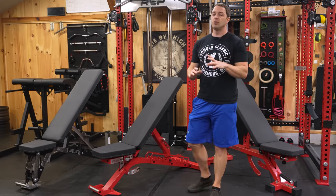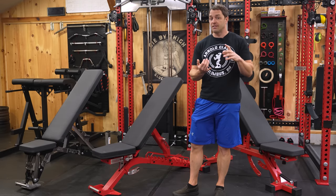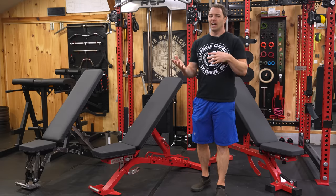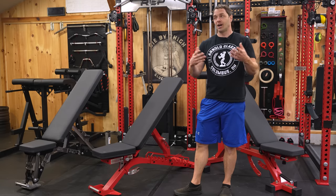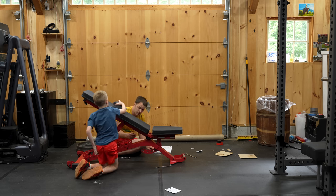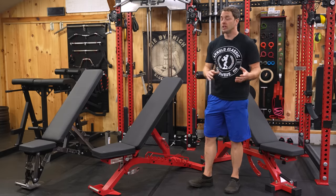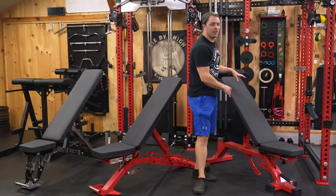Rep tends to do a really good job packaging their equipment, and this bench is no exception. Everything is individually bagged with plenty of foam and cardboard to prevent damage. Assembly is a tradition here — I build all my benches with my oldest son, which may help explain why I have so many. Assembly took us just about 20 minutes, even with my son being his normal silly self.